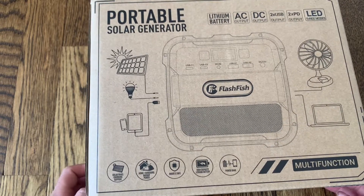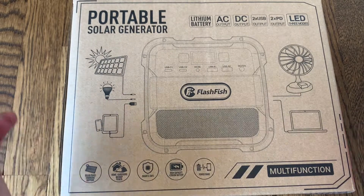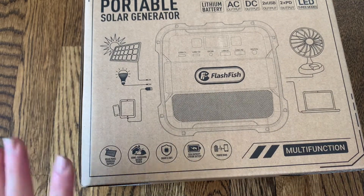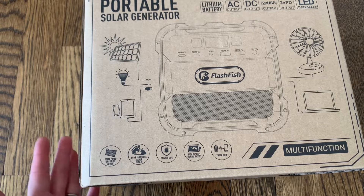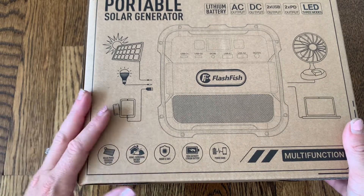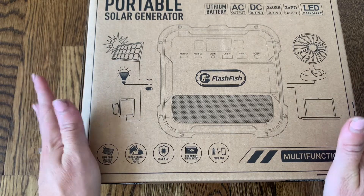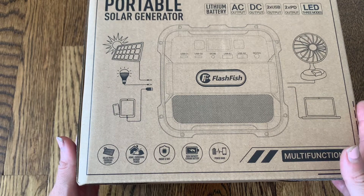Hi everyone, I just got this brand new portable solar generator and I'm really excited to open it up and tell you all about it because it's such a useful machine to have. Everybody should have one of these for a variety of reasons. It is a solar charger, so you can use a solar panel to charge it or you can just charge this battery pack using the power in your house. Once it's fully charged, it does have four hours of charging power. It has eight different outlets and outputs that you can use, and it's really just going to help you power up your devices and work as a backup battery.